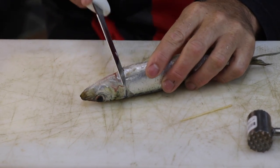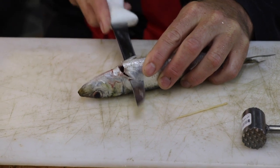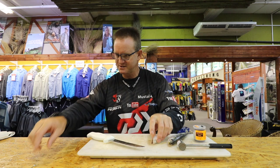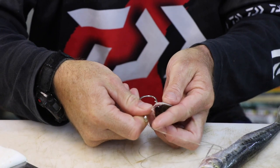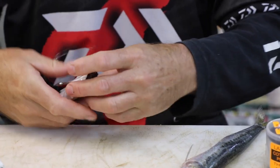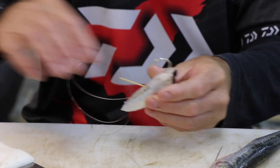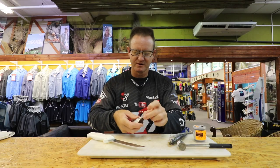You start cutting down and around until you hit the backbone, then go along the backbone and straight back to where the anal hole is. Very simple — take your hook straight to the back there and bring it out between those two fins like so. Take your toothpick, place it like that, and break it off quickly.